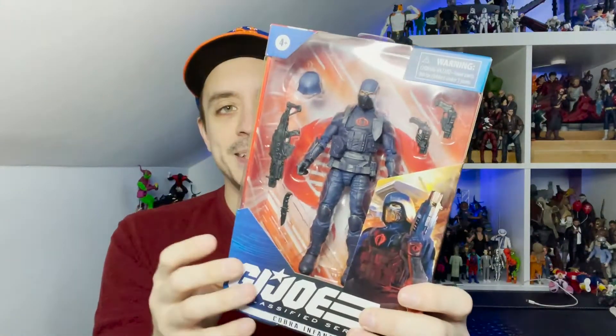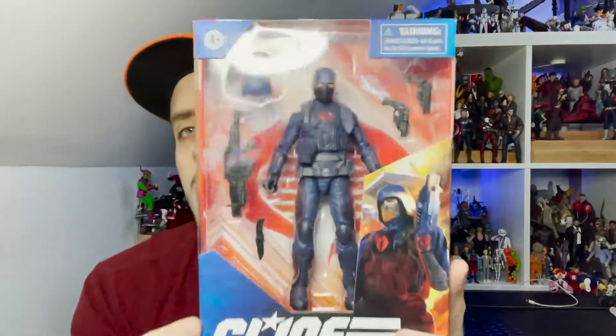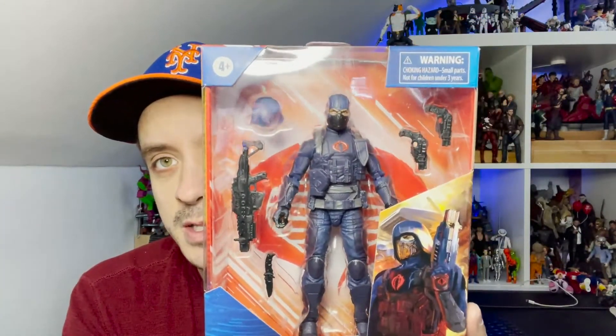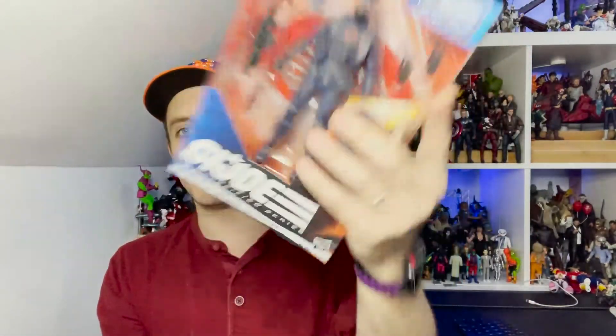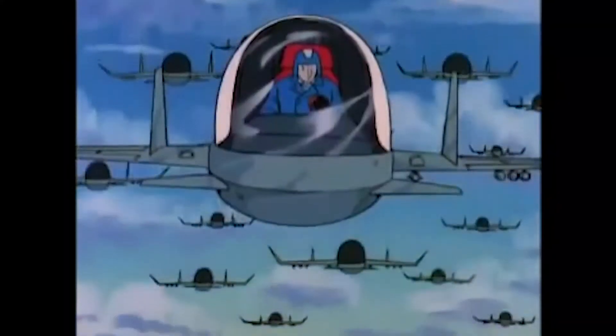As you know, each GI Joe package is designed by a different artist, so we have some really great art here of the Infantry Trooper on the side as well. For those who are mint-on-card or mint-in-box collectors, you get a nice big window here where you can see your Cobra Trooper along with all of his accessories. Of course you have the removable helmet so that if you are army building you can have some variation in their configuration. This is number 24 — I can't believe we're already up to 24 of these.